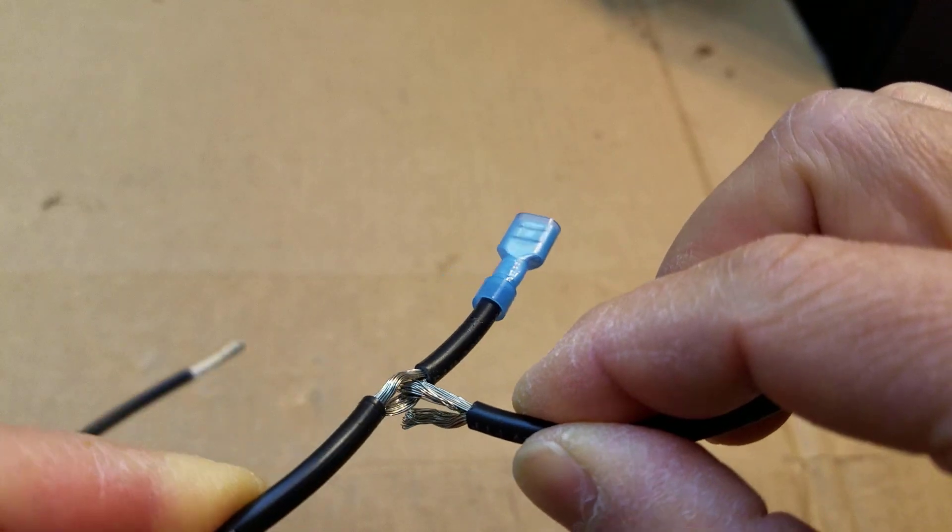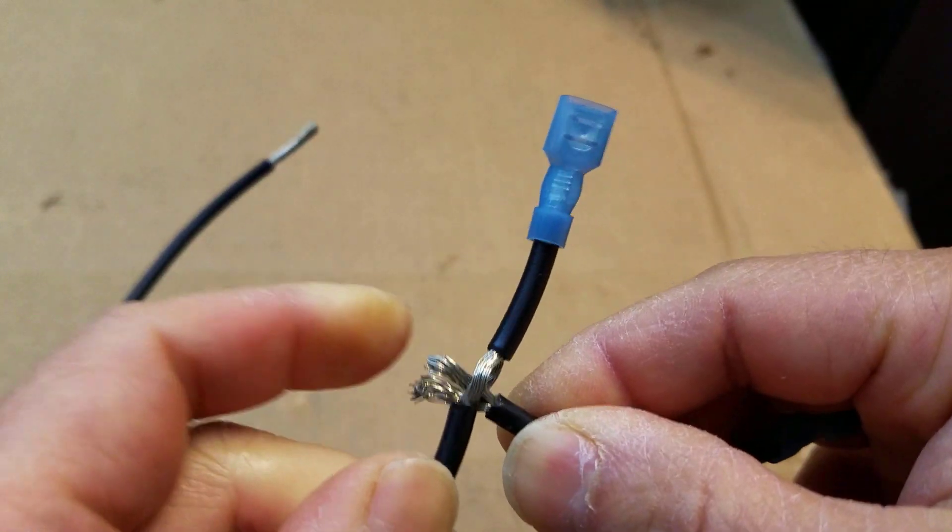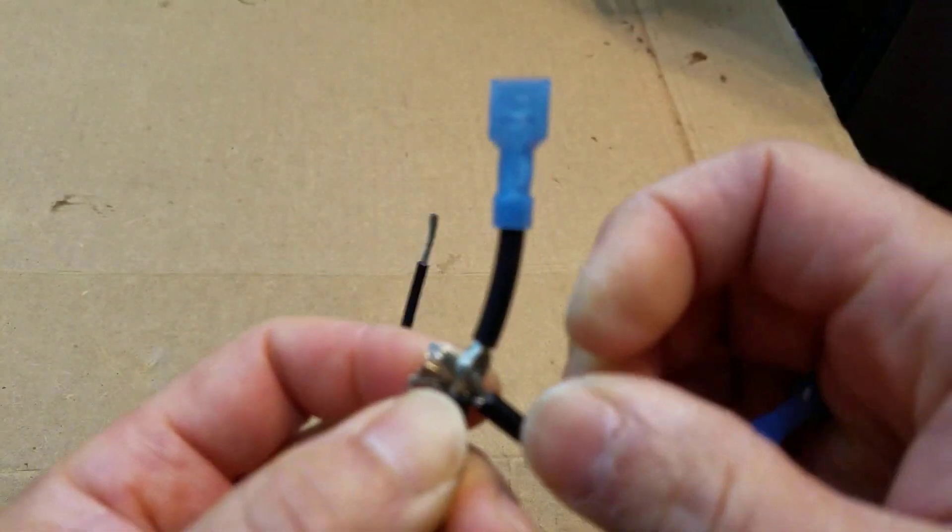This is how we're going to make our jumper wires. Please enjoy the rest of the video.